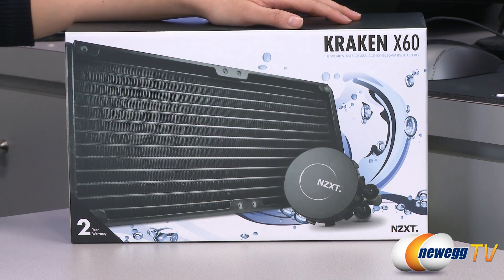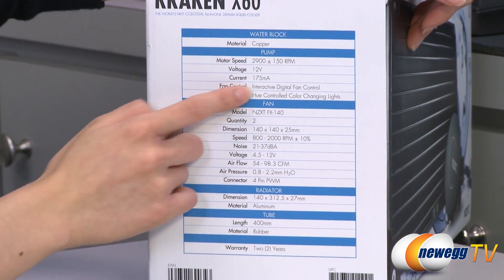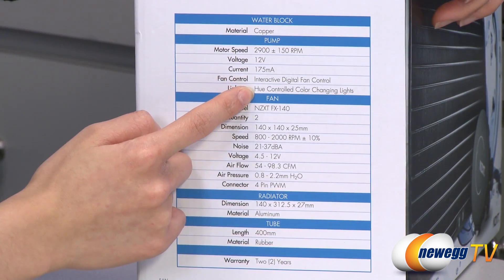A couple things to note before getting into the box: you get a two-year warranty and the pump comes with integrated interactive digital fan control as well as hue-controlled color changing lights.